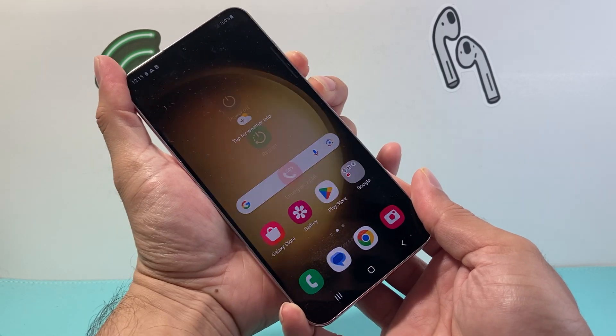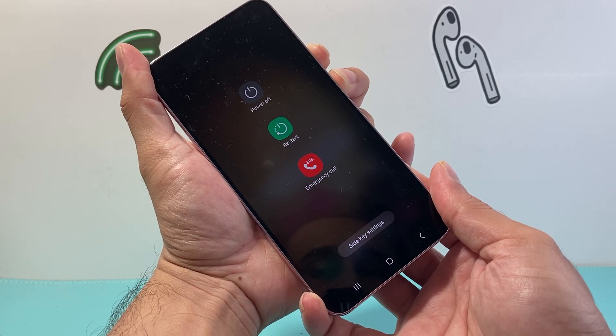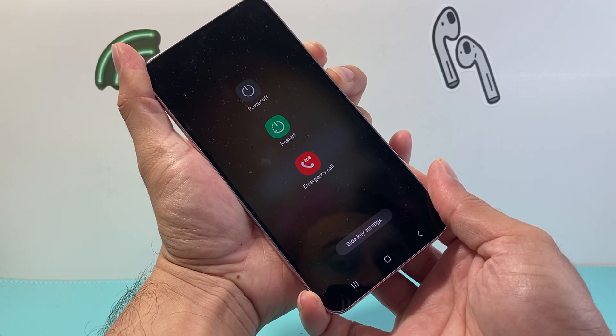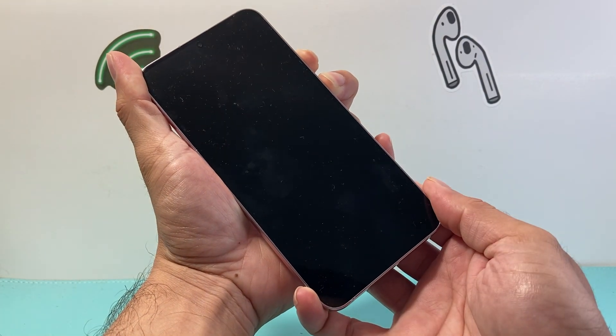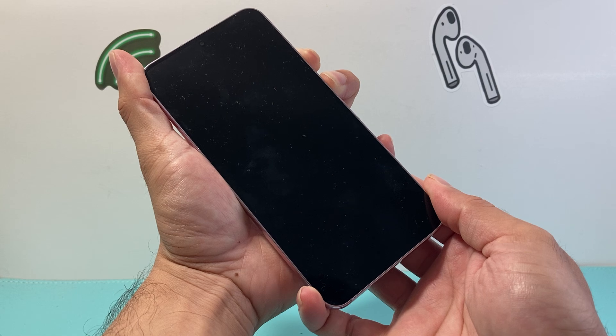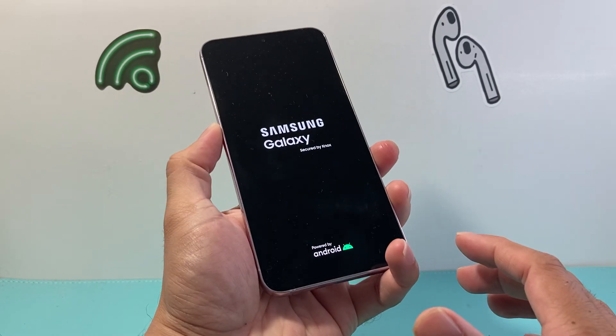So I'm going to press and hold just like that. As you can see here, it's going to ask you to do things on the screen, but you don't need to touch the screen. Just keep on holding onto those two buttons, or three buttons if you have the home button, and then we're going to wait for the phone to show any signs of turning on, and then we let go of those buttons.